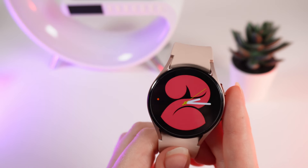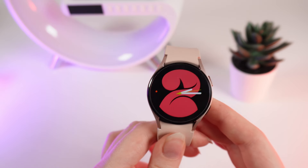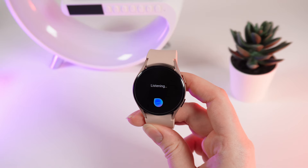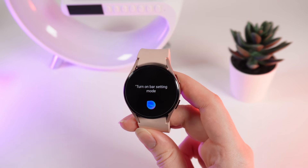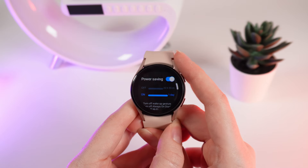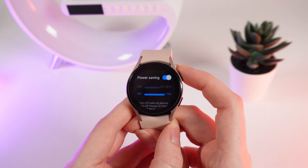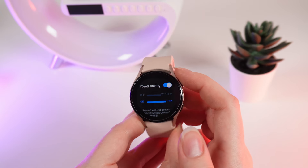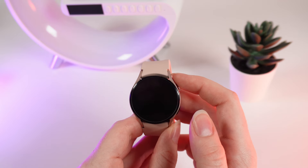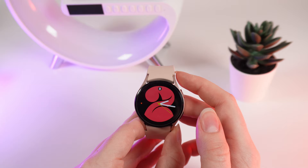And the last way how to turn on power saving mode is to ask voice assistant Bixby. Hey Bixby, turn on power saving mode. After this, Bixby opens the settings of battery and shows that she has turned on the power saving mode. But you won't be able to turn it off with the help of Bixby because Bixby eats a lot of battery power, so we are not able to use this voice assistant while in power saving mode.